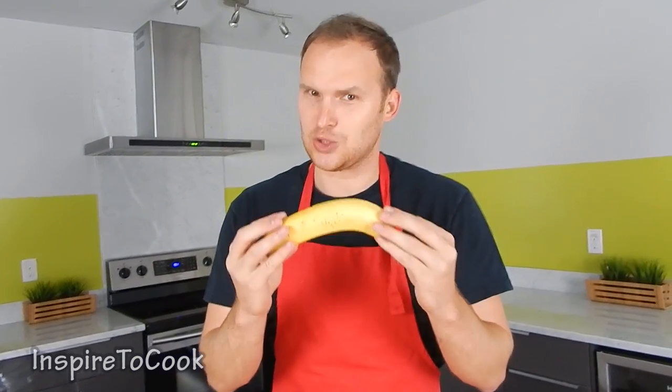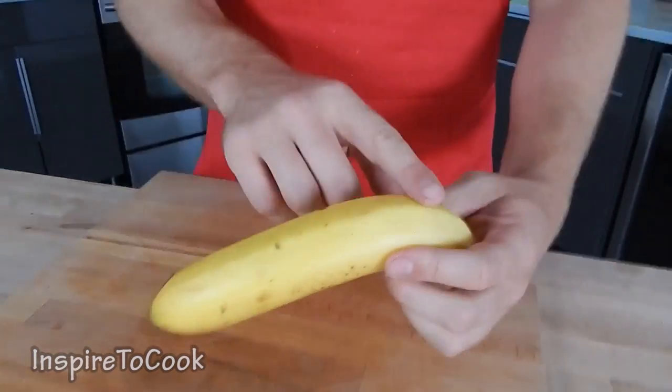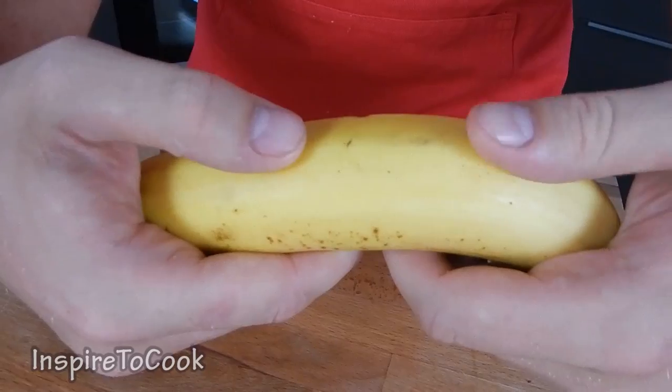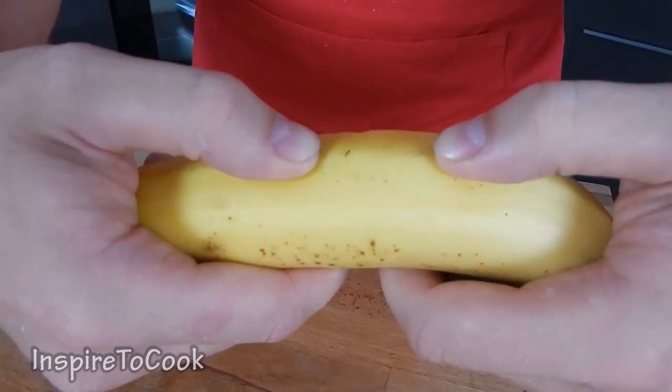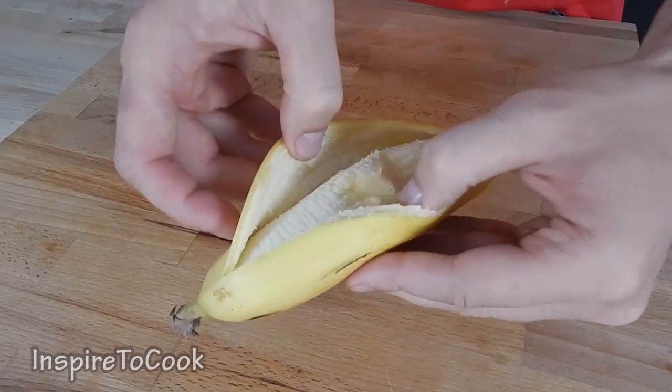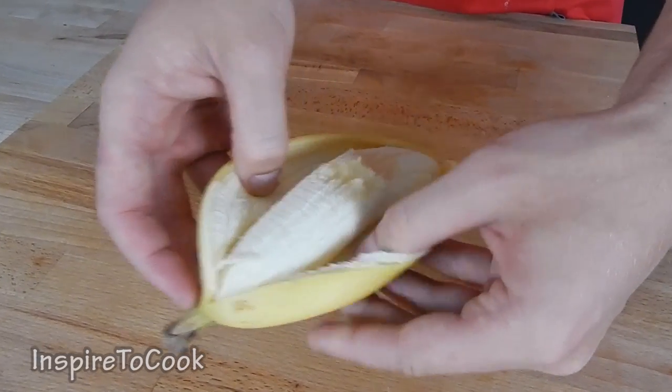All we're gonna do is take the banana and flip it with the arch side up. Find one of the ridges and we're gonna take our thumbs and push it through just like that. And it's supposed to pop just like that. And then we're gonna open it up just like that. Look how cool it looks, check this out.